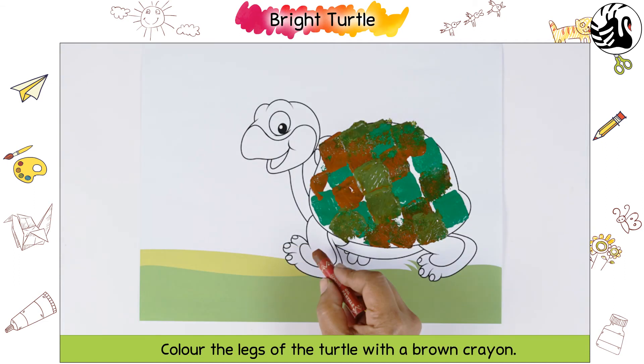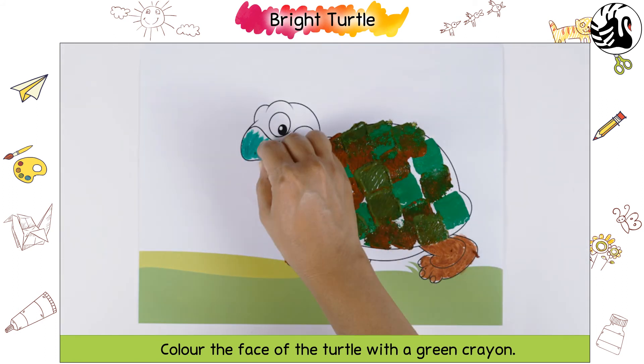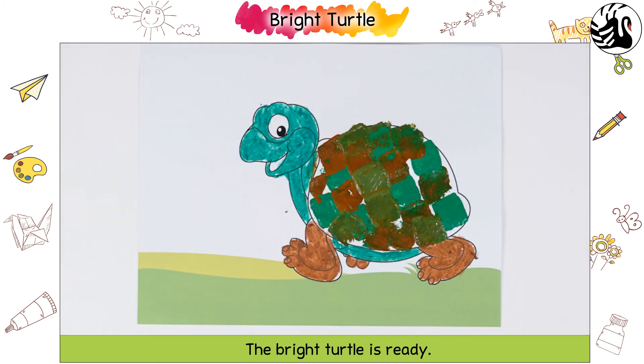Colour the legs of the turtle with a brown crayon. Colour the face of the turtle with a green crayon. The bright turtle is ready!